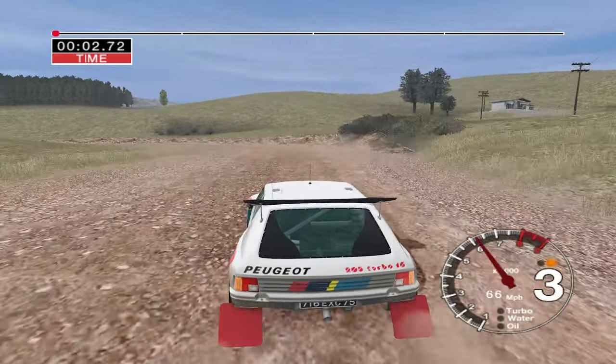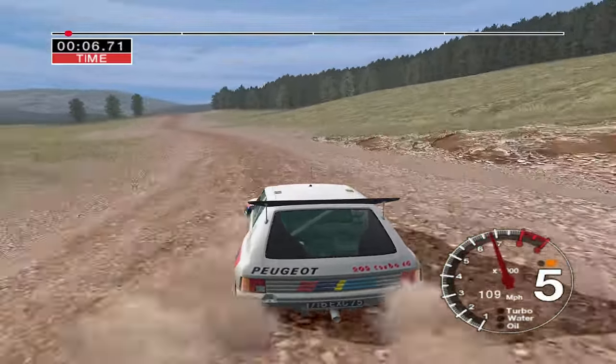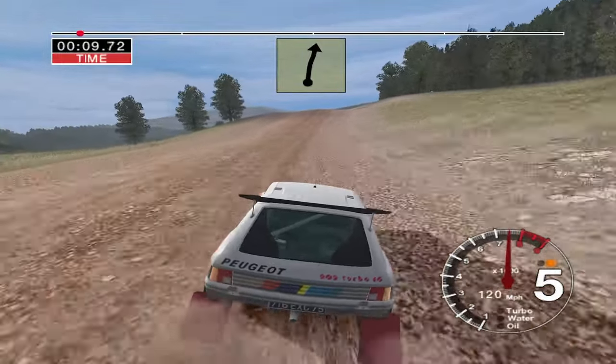Long six left, tightens, straight 100, and keep right over six crest, 50.